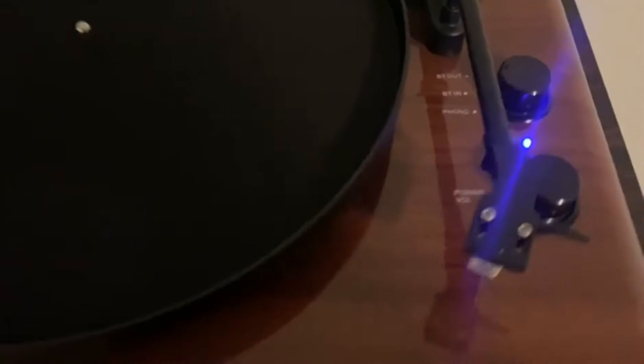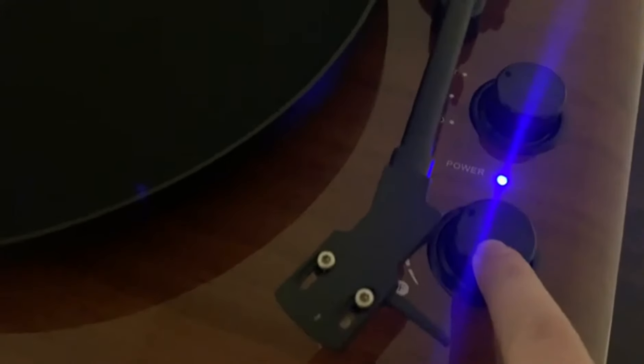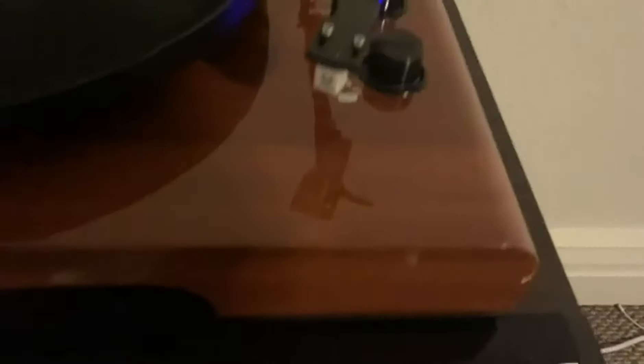So this is Playa Den now, and what I did was I turned it on and then I wanted to do Bluetooth out. So I'm connecting to this Bluetooth speaker here, and you can connect to any device. I'm going to go ahead and turn the Bluetooth device off now.